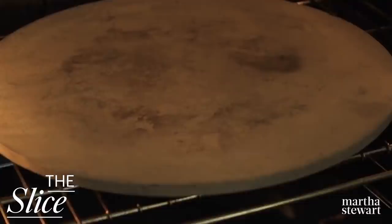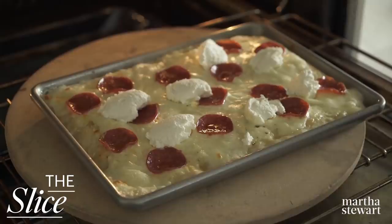We have one more cheese to add to this pizza, but that's happening once it's already started cooking in the oven — we're about 20 minutes from dinner now. Bake 10 minutes, then dollop two-thirds cup ricotta evenly over the top of the pizza, and continue baking until bubbly and the crust is golden brown, twelve to fifteen minutes more.